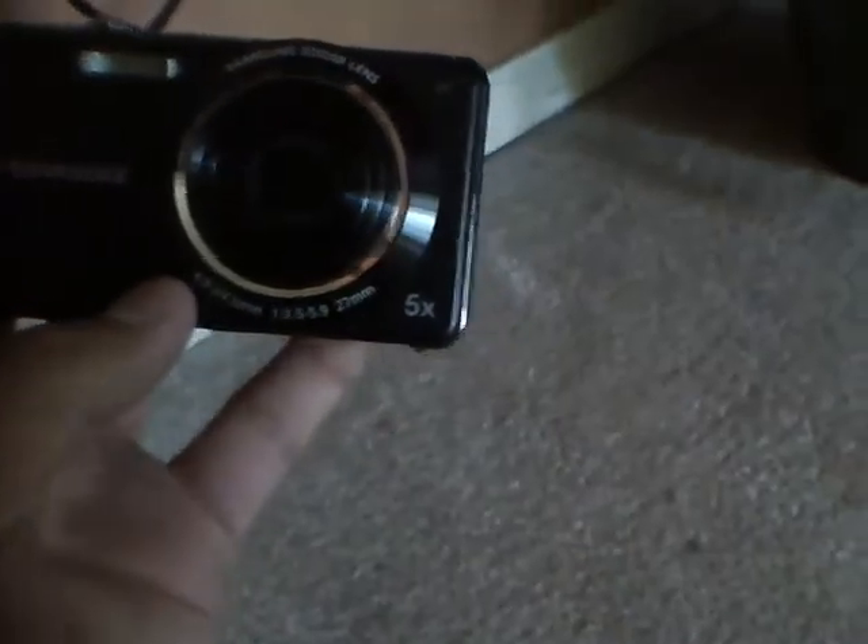So there's the camera right there. It's got a Samsung zoom lens, 5x zoom, 14.2 megapixels, and a 2.7-inch screen on the back. You've got your directional pad, D-pad, menu key, mode button, delete, and other keys. At the top you've got your power button, a smart button, zoom out, zoom in, and the shutter button to take a picture.